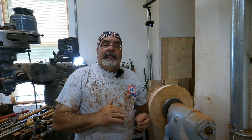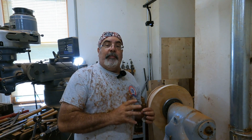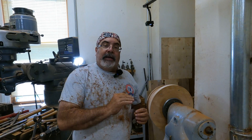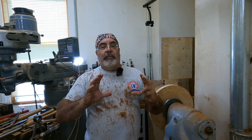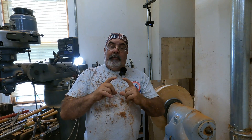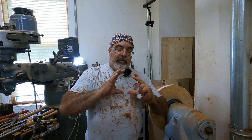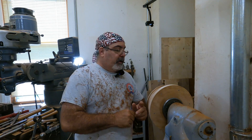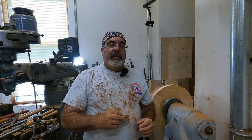Now I'm going to take this off the lathe, take the part off the face plate, put the face plate back on the lathe, and put a little groove in there so that the inside of this that I just turned will fit over it — that way we'll be perfectly on center. You may have seen the motorcycle part video where I did the same thing. We're going to cut it so that it fits perfectly, then we're going to screw this one and finish up the outside.